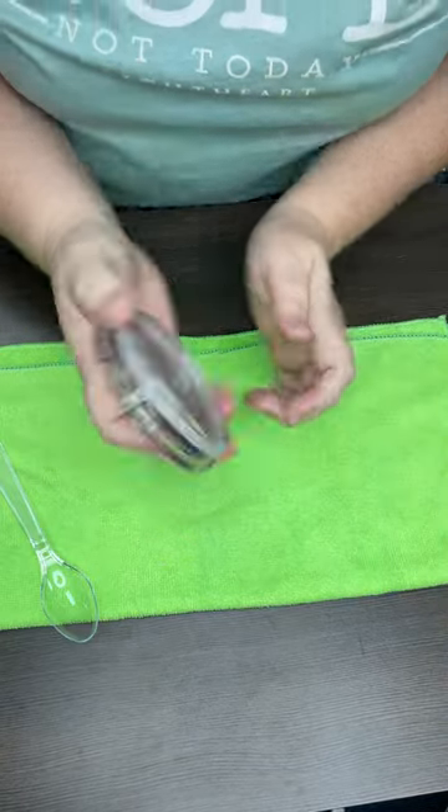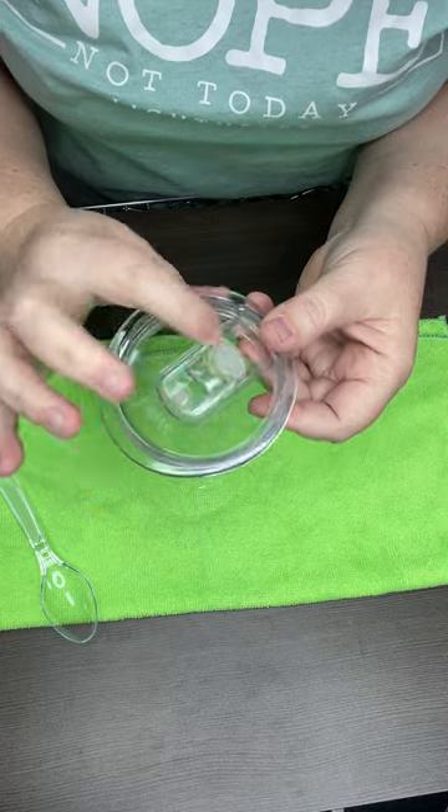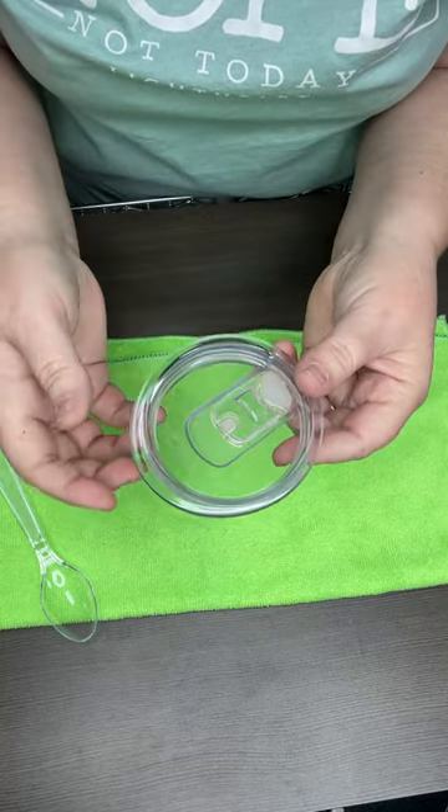Hi guys, I had a couple customers ask me how to clean their Swig lids. They get a lot of tea and coffee under the slider, and they soak it and they wash it and they can't get it out.